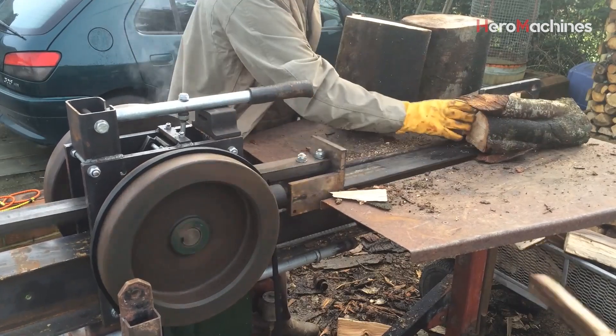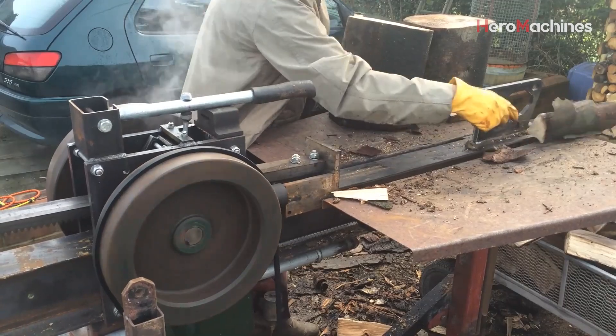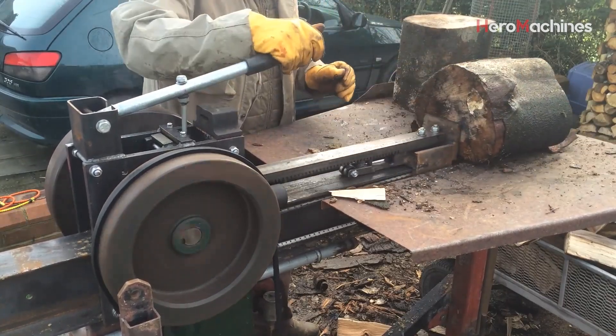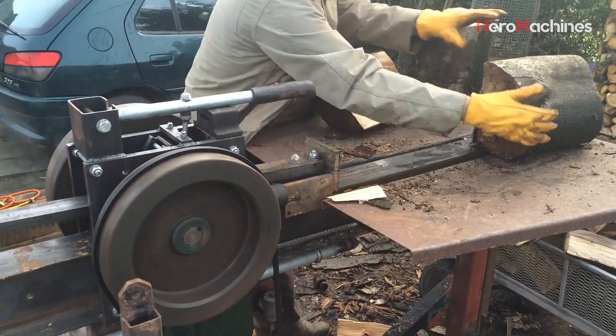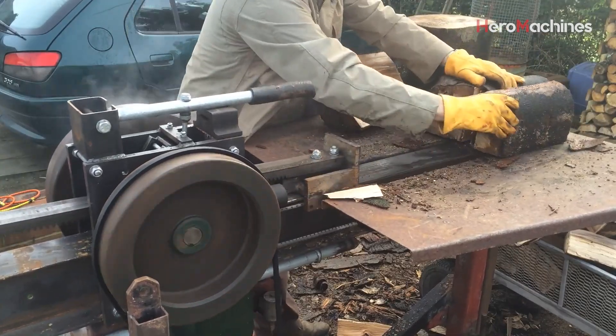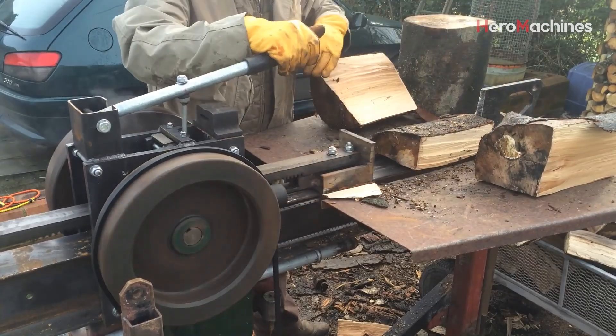What you'll see here is raw mechanical power, applied the old-fashioned way, but with modern efficiency. These kinetic log splitters use a spinning flywheel to store energy, then release it in a quick punch, sending the wedge straight through even stubborn hardwood. No waiting for hydraulic cycles. No mess. Just speed, impact, and results.